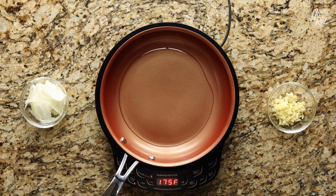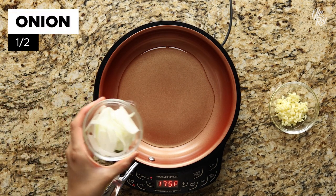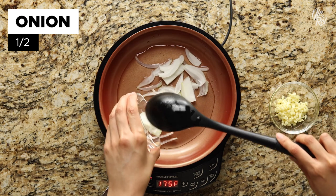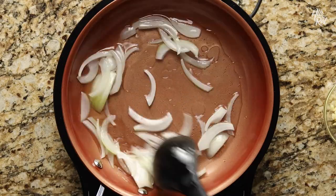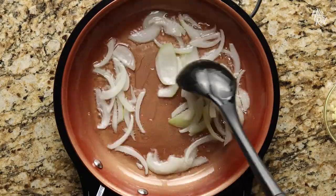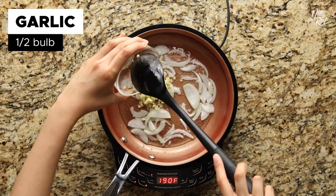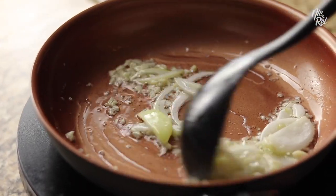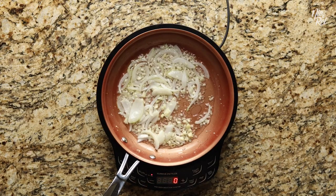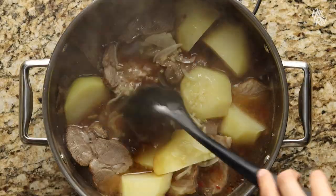During those ten minutes, you'll want to make a quick sauté. In a new pan, drop in half a sliced onion into a few tablespoons of oil that's been heated over medium to medium-low heat. Sauté your onions for a little bit until they become translucent, then add in half a bulb of minced garlic and sauté them in as well. When your onion and garlic sauté is done, just add it into the main pot and give it a quick stir.